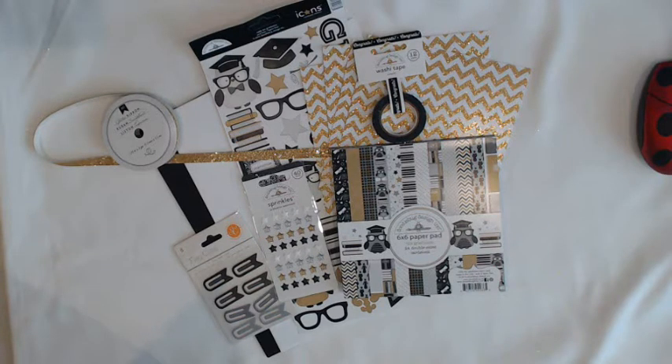Hi everyone, Ella here from Scrap-A-Dab-A-Doo Design Team. Today I want to share with you this brand new card kit from Scrap-A-Dab-A-Doo.com using Doodlebug The Graduate Collection. The kit is $24.75 plus shipping. So let me show you what you get in the kit.